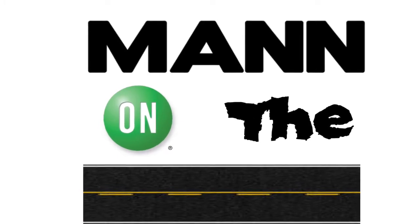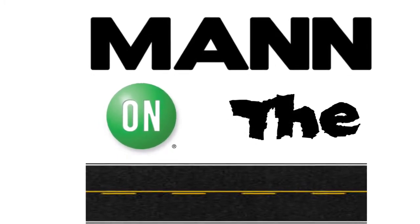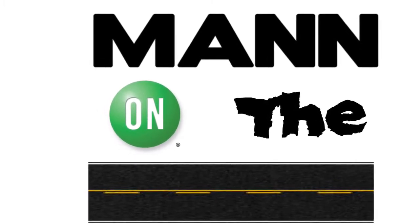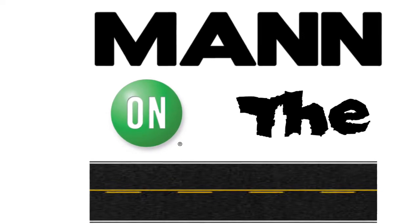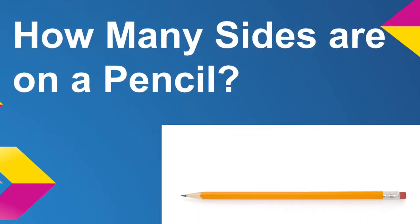Well students, you've been asking for it, so here it is — another edition of Man on the Street. This time, Mr. Man hit the street asking questions about everyday items. Let's see how they did.